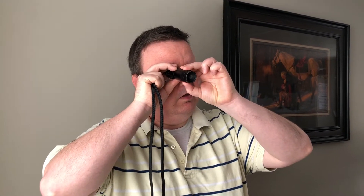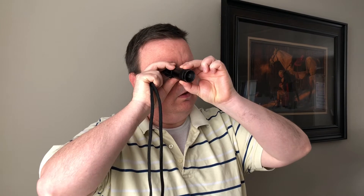It helps when using a telescope to pre-focus it to the distance you want to view. You can do this by holding it up next to your eye and twisting it until it's in focus. Then the next time you use the telescope, the target is already in focus when you look at it. This helps to reduce the amount of time it takes to view what you want to see.